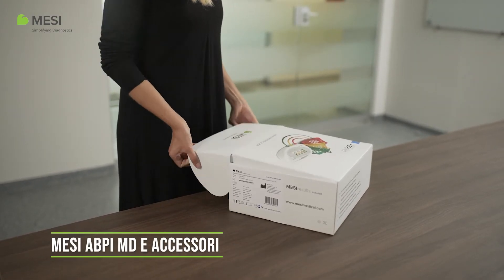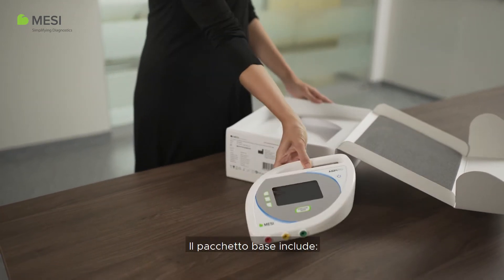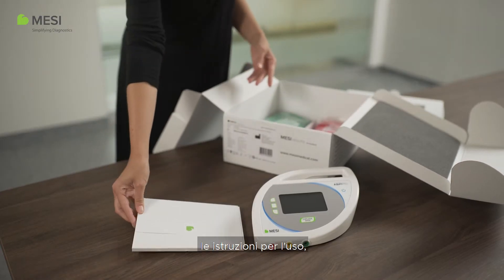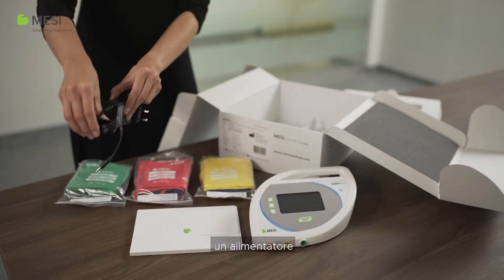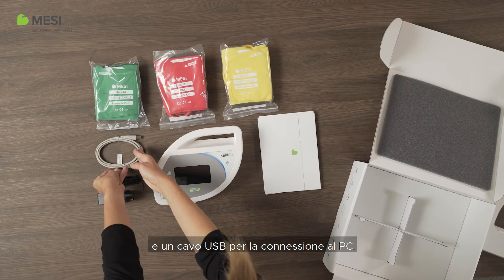Macy ABPI-MD and accessories. The basic package includes the ABPI-MD device, instructions for use, M-sized cuffs, a charging cable, and a USB cable for PC connection.